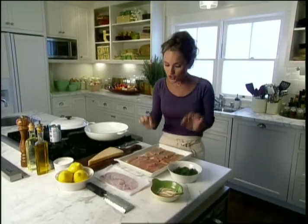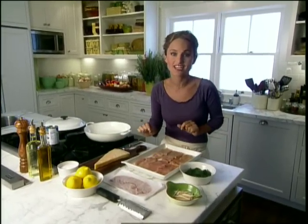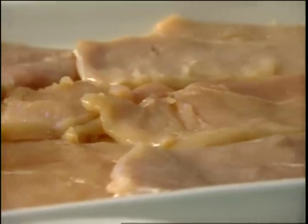When I make this dish I like to use really thin pieces of chicken. You can have your butcher pound the chicken for you, or in some supermarkets they sell chicken scallopini, which means they're really thin. It works perfectly for this dish.